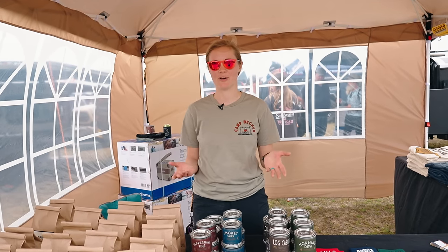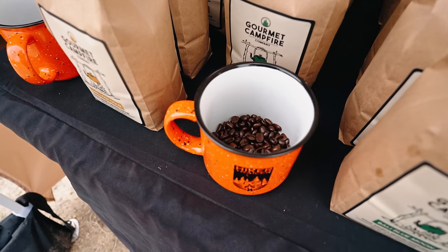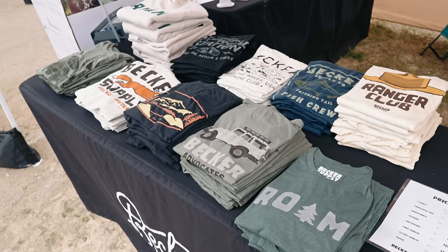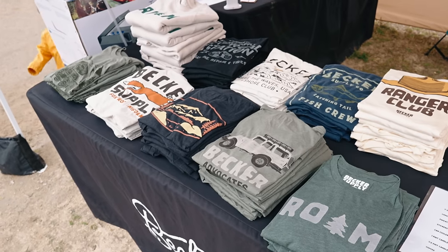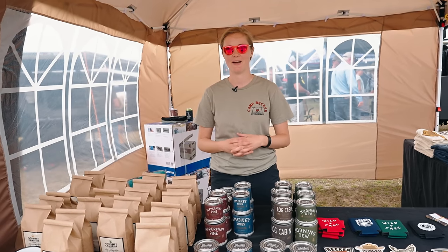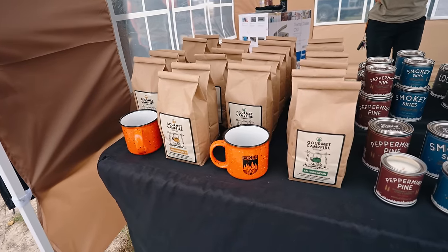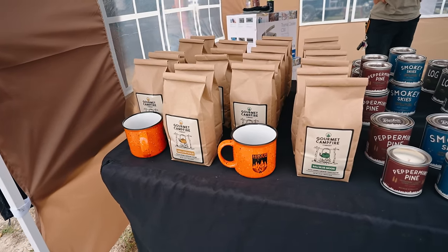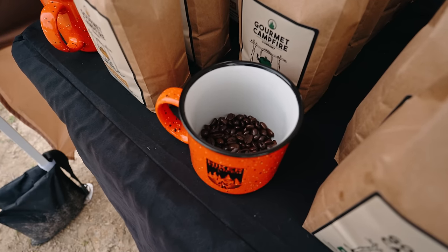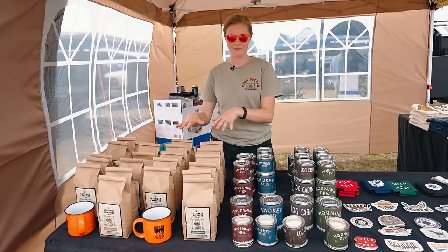I'm Lena, one of the co-founders of Becker Supply. We've got coffee and candles, and we mostly focus on t-shirts and apparel. We're an outdoor lifestyle brand — we want to create products that help inspire others to travel and be outdoors. The coffee is a new product we just launched. We have two different styles, all whole bean that you grind fresh, which is really nice at camp in the morning.